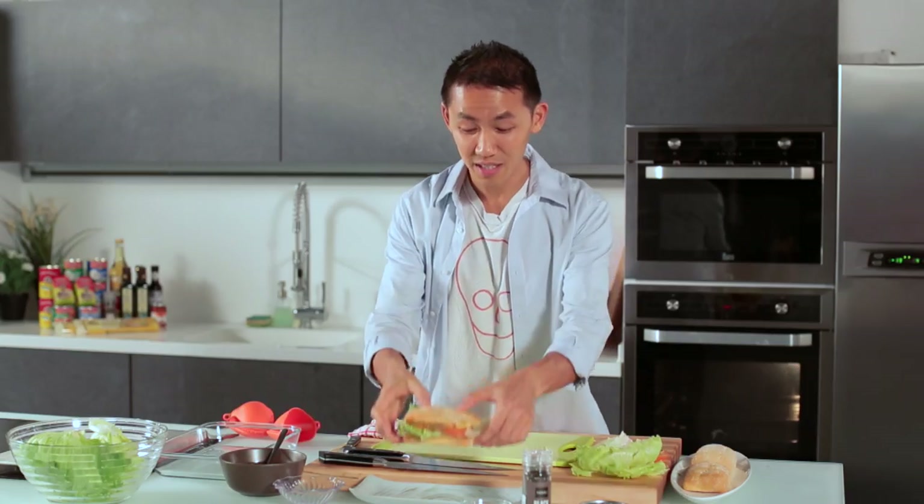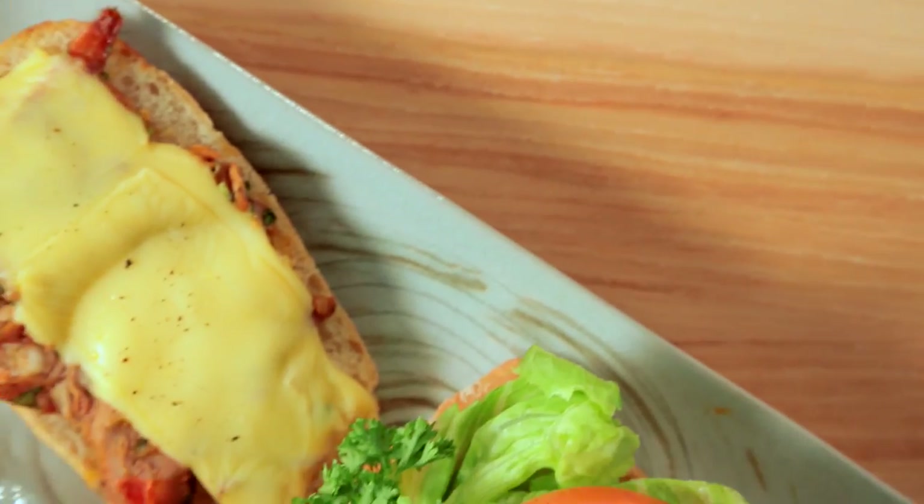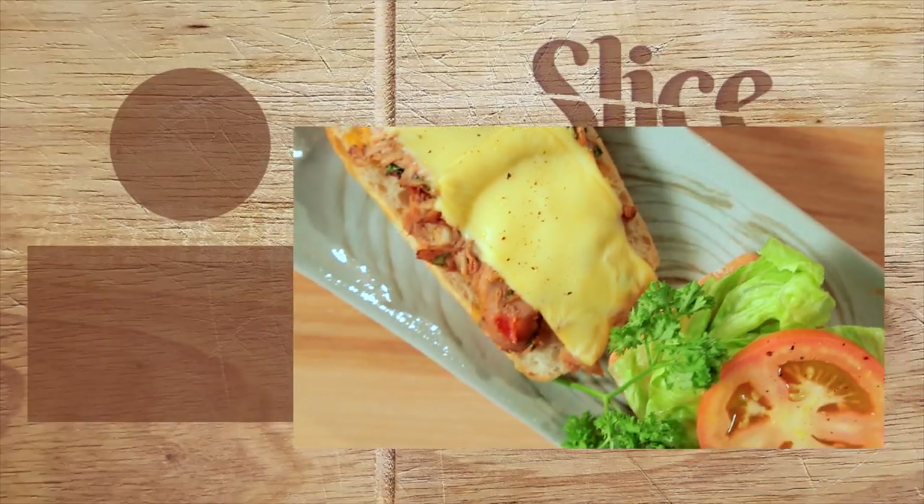Just a word of caution — this is really spicy. For a less spicy version, you can mix half Ayam Brand chili tuna with half tuna in brine or in water. So here you have it: spicy chili tuna sandwich. Go ahead and enjoy it!